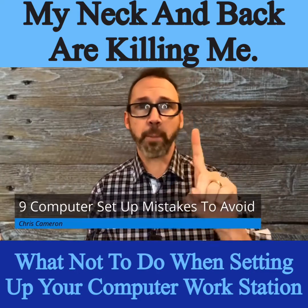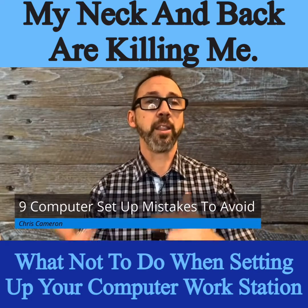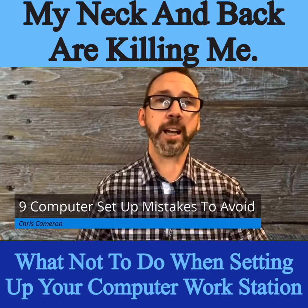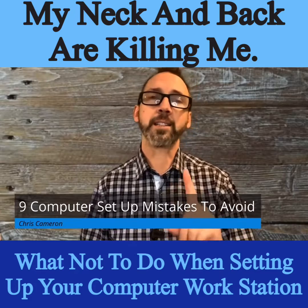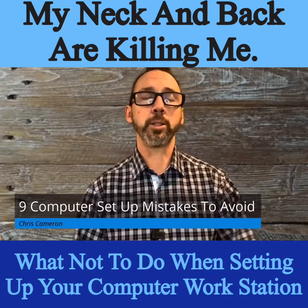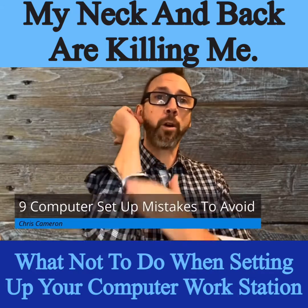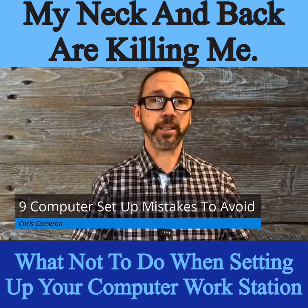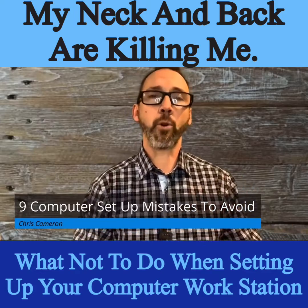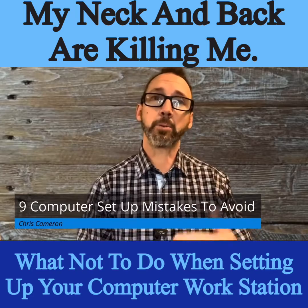Number one: set your chair up to the height of your desk. Most of us get in our chair and play with the lever on the side until our feet are flat on the floor — that is not the right place to start. You want to start with the desk. Sit in your chair and raise it until your forearms are sitting flat onto the desk, with a nice 90 degrees in the elbow.